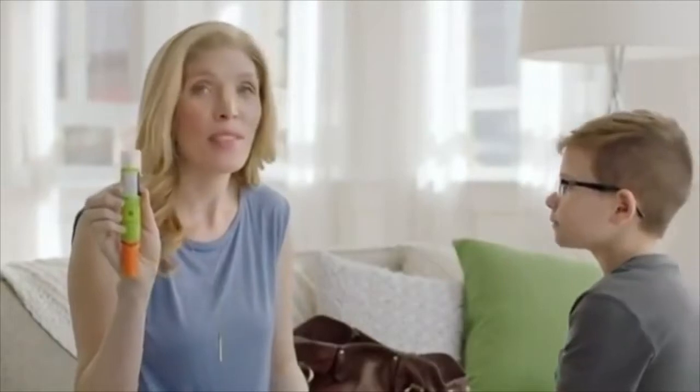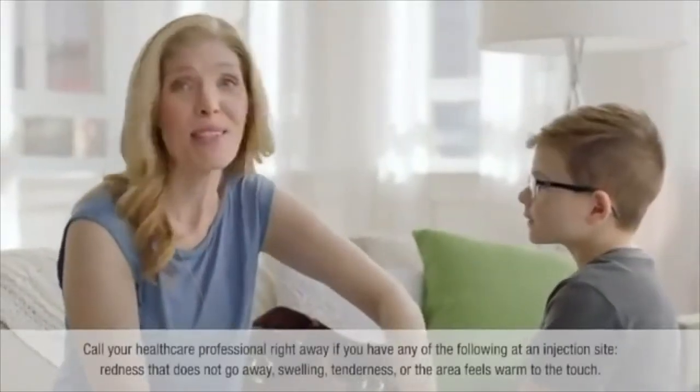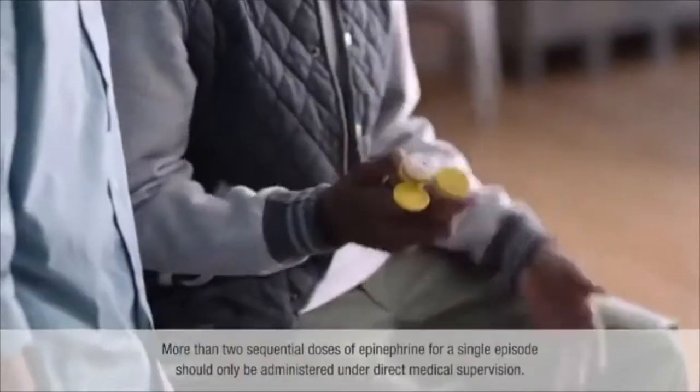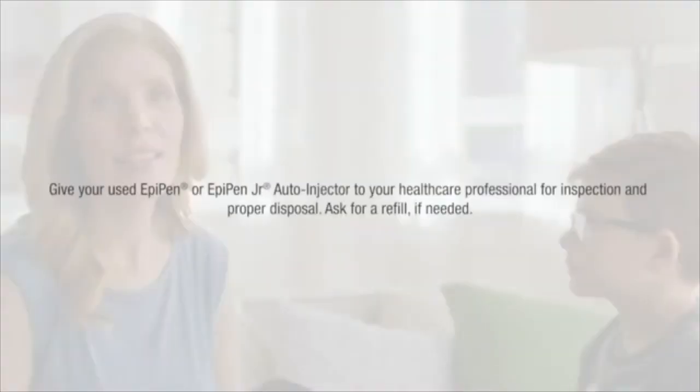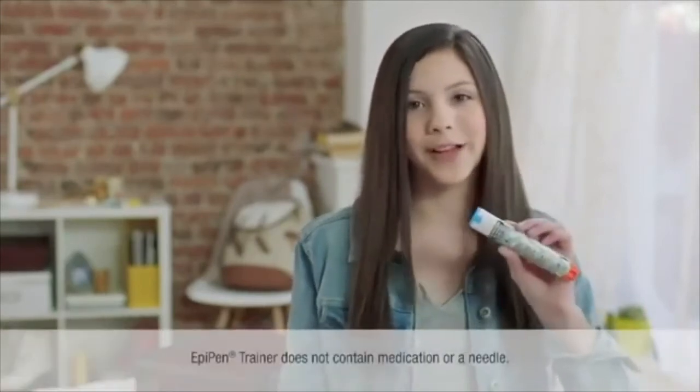The EpiPen has a special feature — the never-see needle — so the needle is totally covered up after use. Then rub the spot for ten seconds while you or someone else gets emergency medical help right away. Call an ambulance or have someone take you to the emergency room immediately. You should always carry two EpiPen auto-injectors wherever you go, because some people might need the second dose. Epinephrine is the only first-line treatment for anaphylaxis, not antihistamines — so trust yourself and do it. Don't hesitate, and practice with the trainer that comes in the box.